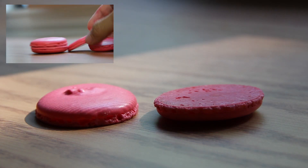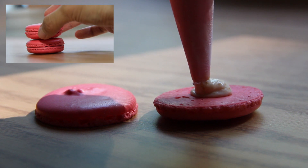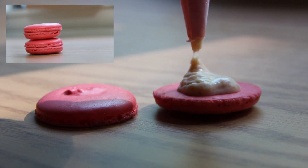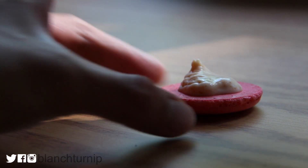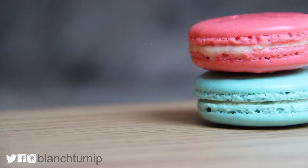I'm just going to pipe my macaron filling onto my rose macarons. I made a really easy tutorial on how to make these super delicious rose macarons in my previous video, so definitely check it out. The best part about this macaron filling is that it highlights the flavor of the macaron shell. Since rose is a very light and elegant flavor, you definitely do not want something like chocolate ganache in your macaron filling because that would just ruin the macaron.